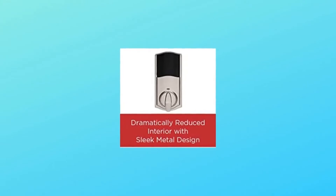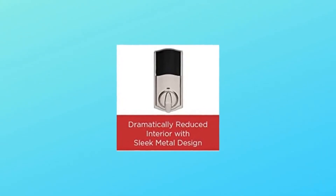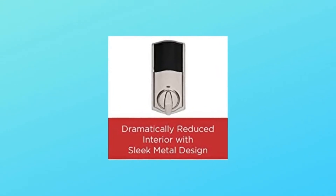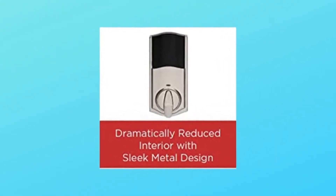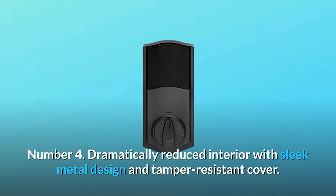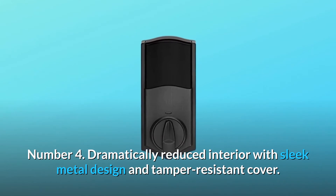Number 3: activate the capacitive touchscreen by either placing three or more fingers, the palm, back of your hand, or a single touch to the bottom left corner of the screen until it illuminates. Number 4: dramatically reduced interior with sleek metal design and tamper-resistant cover.